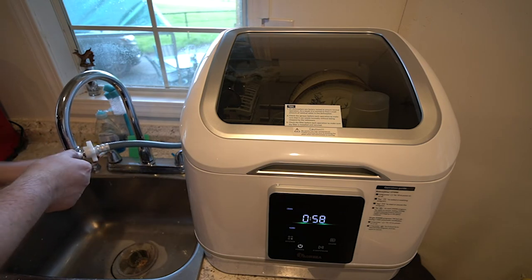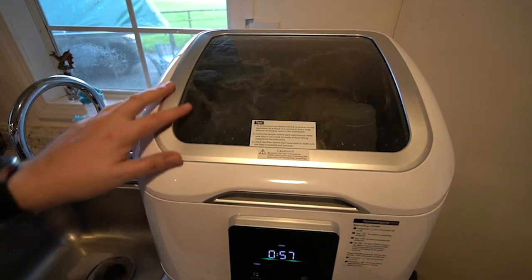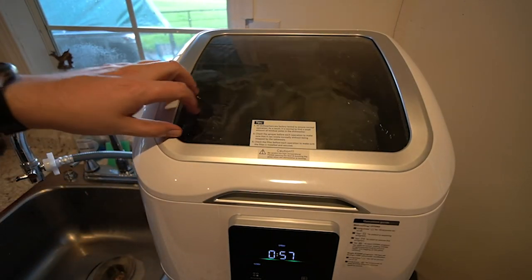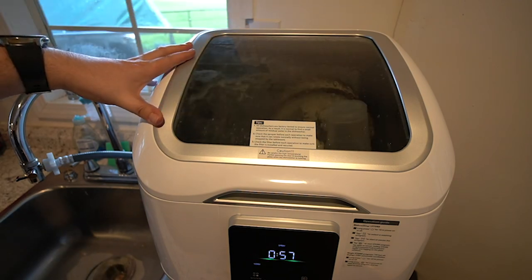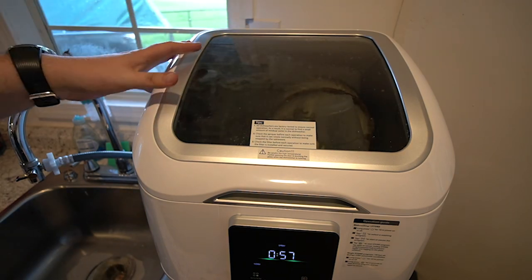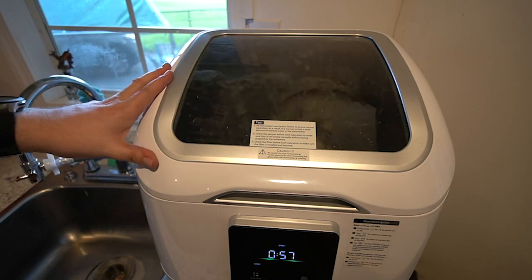Got to turn on the water. So after about a minute, it fills up enough and then it starts spraying around. You got your see-through window where you can actually see it washing everything. And it will slowly dissolve that packet and then you'll have your actual soapy water. Overall, pretty nice little machine.